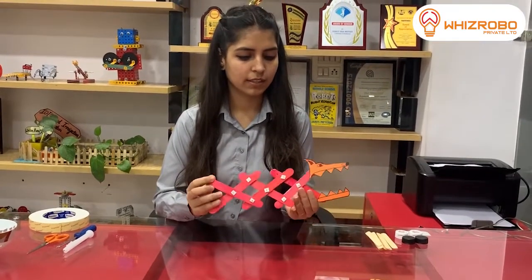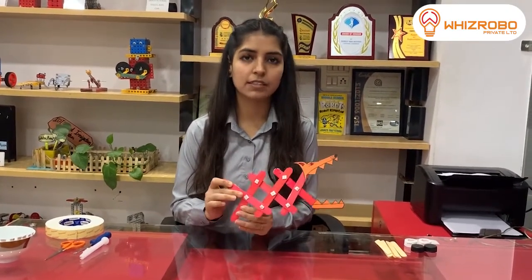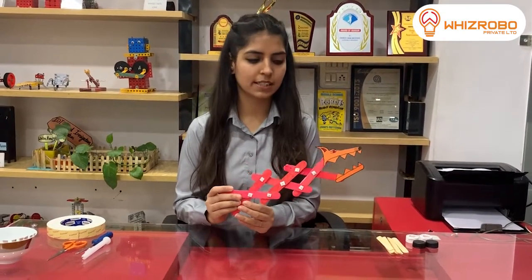This is called the fulcrum point, and this one is the effort point — where all the effort is applied. And this last one is the load or resistance point, where you pick things up, which is also known as the load or resistance point.